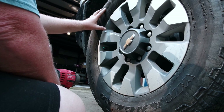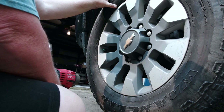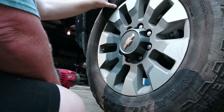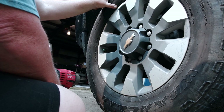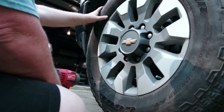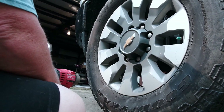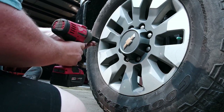We are at the driver's front, getting ready to put the driver's rear onto the driver's front. Quick note when using a floor jack: don't ever put any of your body parts underneath the vehicle while it's being held up by a floor jack or a bottle jack or anything else, unless you absolutely have to. There's no need to do it and it could save an appendage or two.